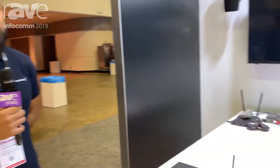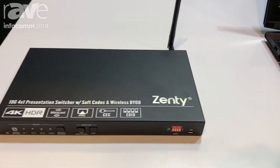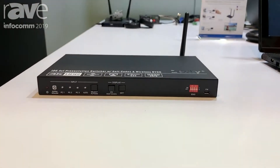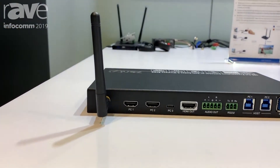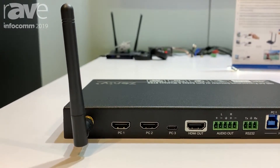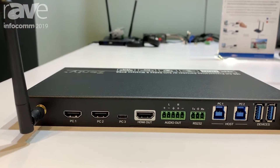Nathan here with Zenty at Infocom 2019, taking a look at the BY-41W Wireless Presentation Switcher. The BY-41W features two HDMI input ports, one USB Type-C port, and also allows users to connect wirelessly via AirPlay or Miracast.